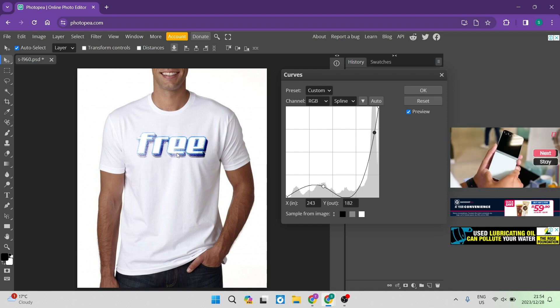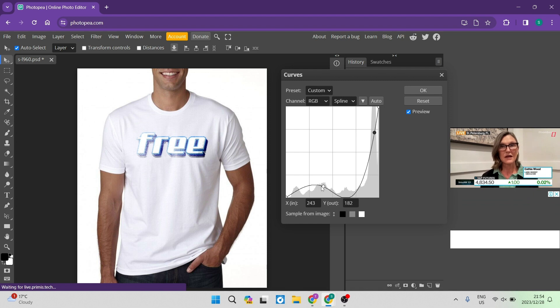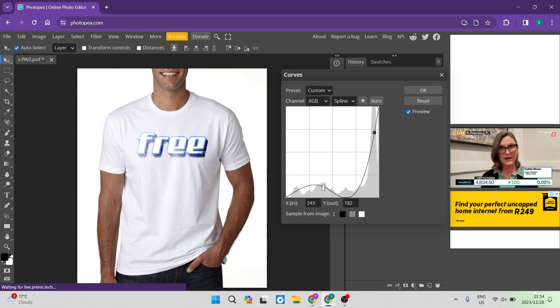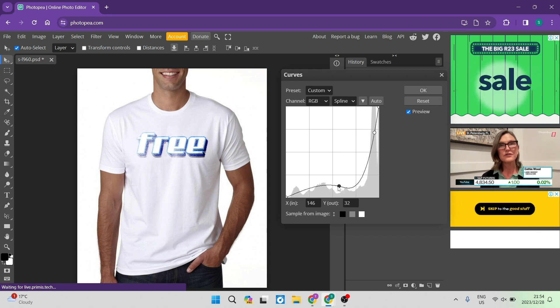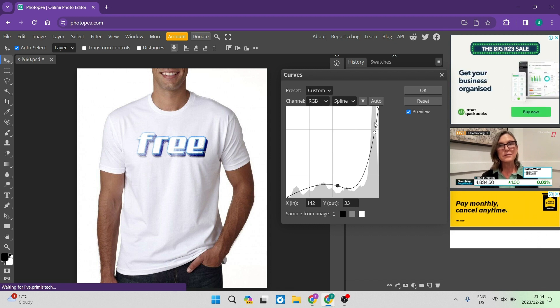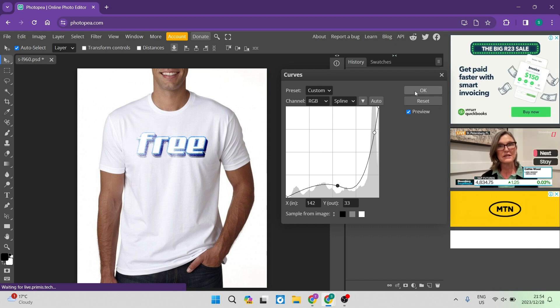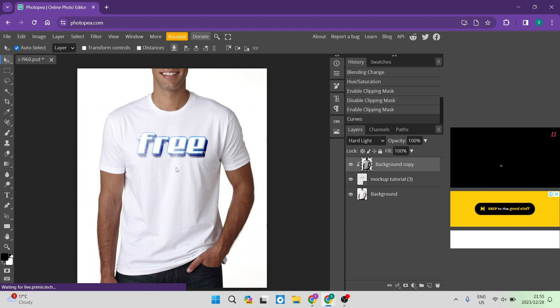It doesn't just look like an image on top of the t-shirt. There's a lot of room for adjustment here — play around with the markers, clicking to see what difference each position makes, until you're happy with the result. When you're done, tap OK, and there is your image on your t-shirt. It's a great realistic mock-up.